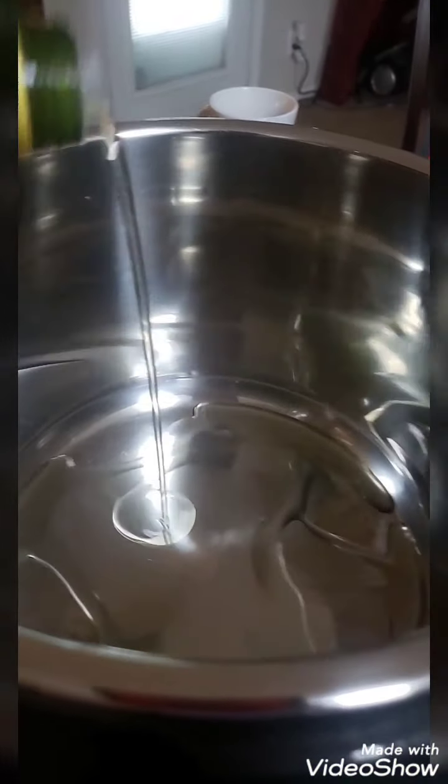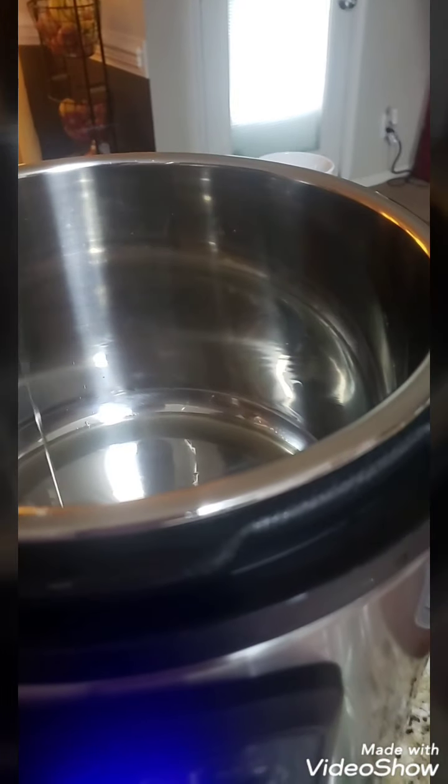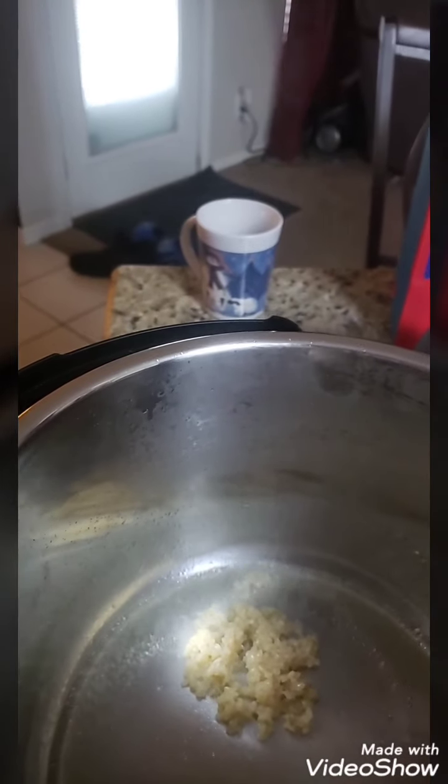I put the Instapot back on after I washed it, on sauté. Now that it's hot, I'm going to add my oil. I don't use vegetable oil — the only thing that we use is avocado oil, and sometimes extra virgin olive oil, but for this I'm doing the avocado oil. I'm supposed to use just one tablespoon but I pretty much eyeball it. I'm going to add my garlic — three or four cloves. My husband buys whole cloves; I buy minced garlic. I ain't got time to be cutting up garlic and onions.